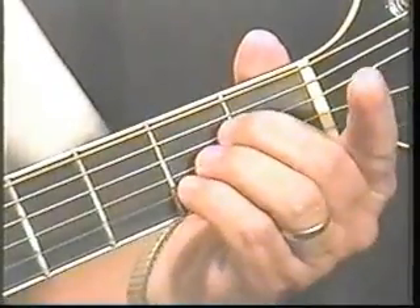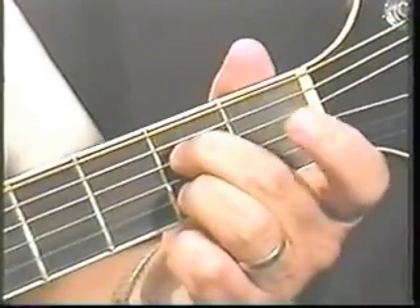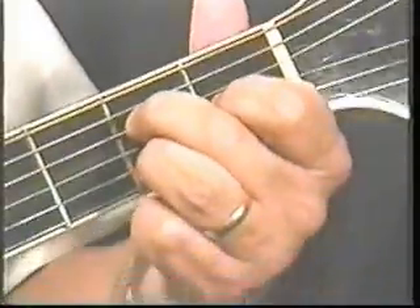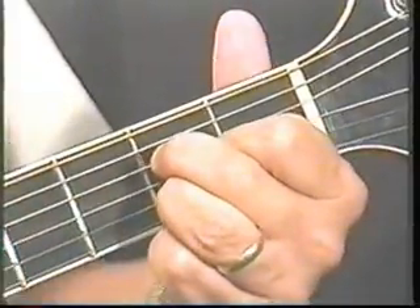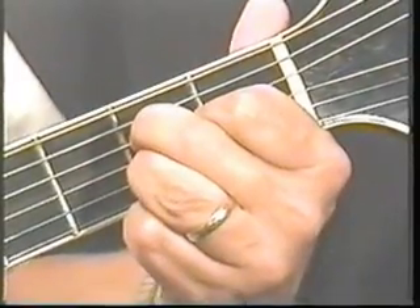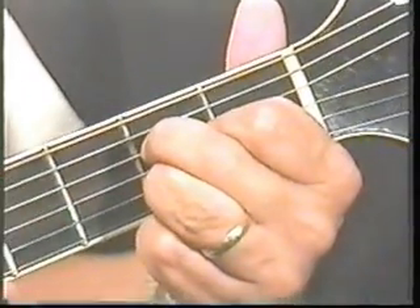Now, I told you that I don't make A major like the book shows. You'll probably say, 'Well, David, how do you make A major?' You see number one finger? I put him on the third string. And without moving these two past this fret, I kind of scoot this one in between there. Watch this difference in sound — hear that? I make A major like that.